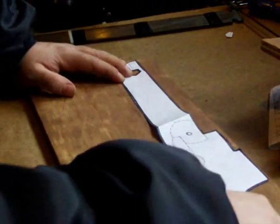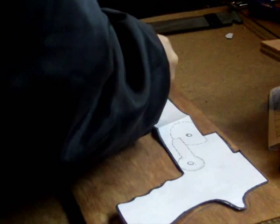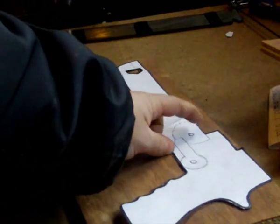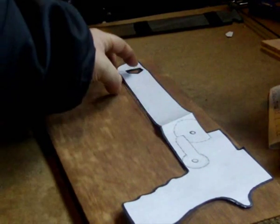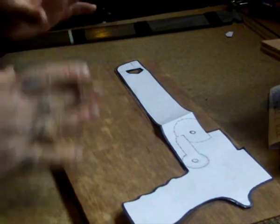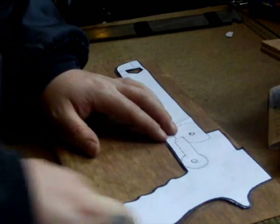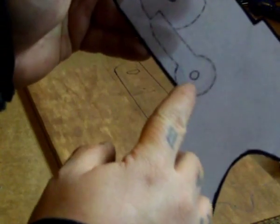Mark the prod hole on the wood as well. Make sure it's the same distance from where the prod is — don't accidentally bring it more forward or further back. It's got to still be in line; just bring it down further if needed, or in — whatever you need to do to fit your prod. Do not throw this template away because you're going to need it later for these holes.